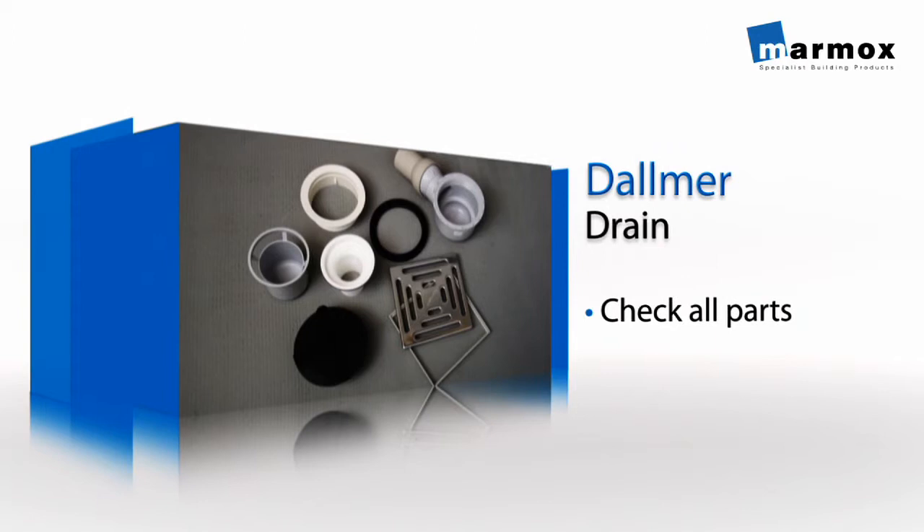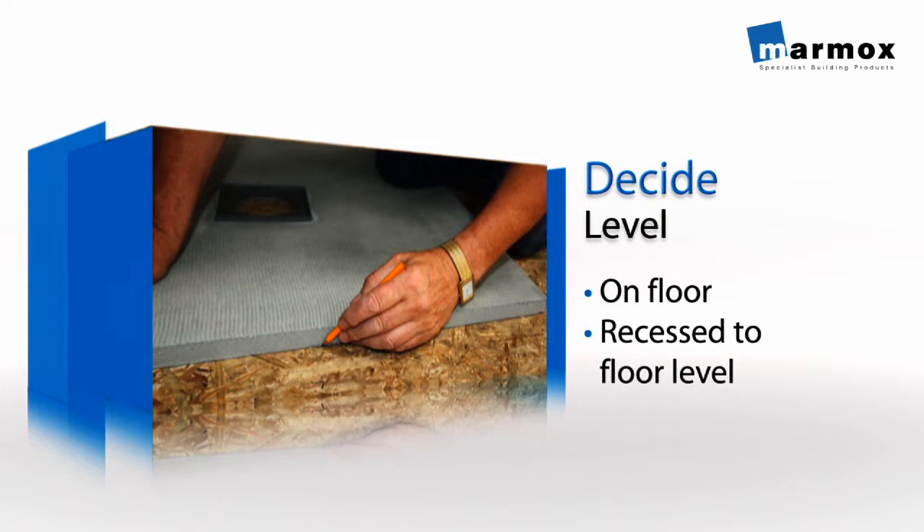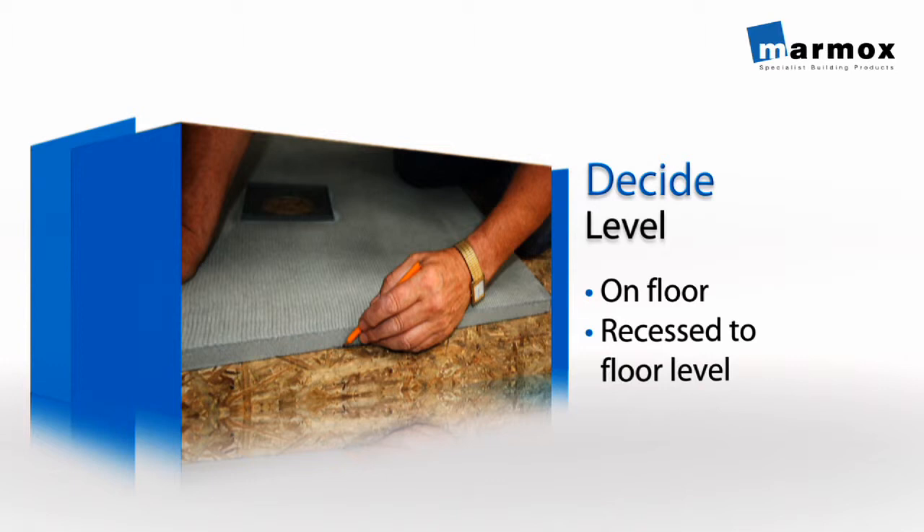The shower lay can either be laid directly onto the existing floor, or appropriate boarding can be used to build supporting shelves between the joists, allowing lowering of the shower lay to floor level.